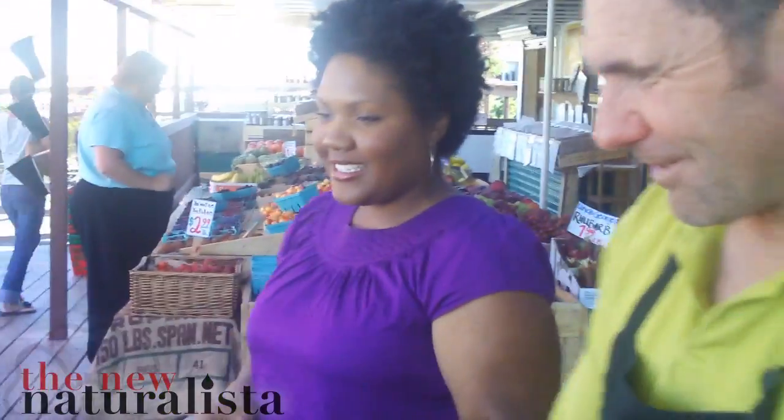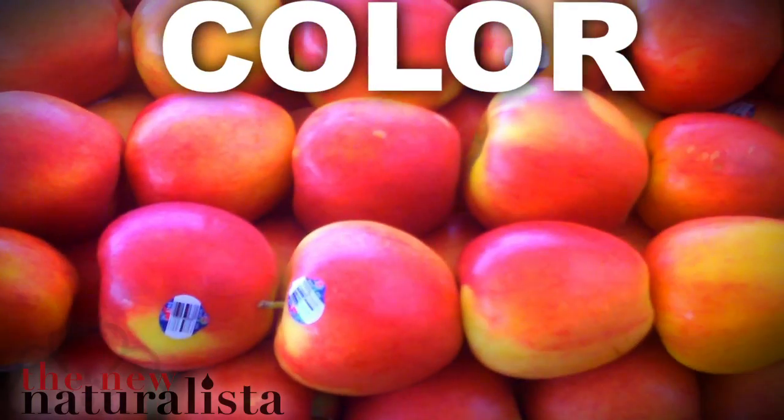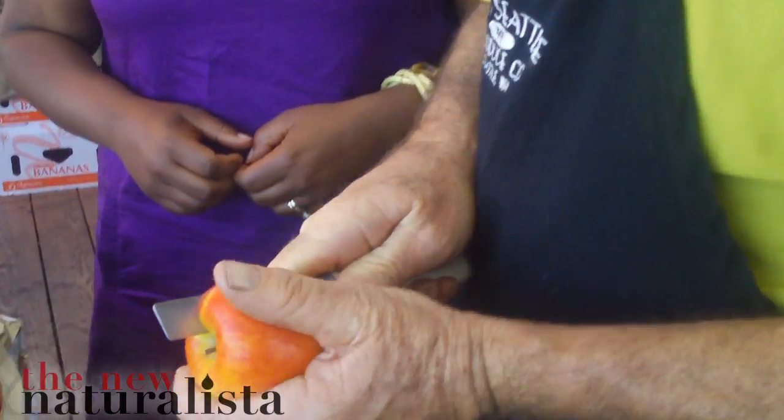Talk to me about the secret in getting an apple, purchasing apples that aren't mushy inside. Yeah, that's a good question — we get caught out sometimes ourselves. A lot of it's the color. They start getting a little yellowy, they're getting a little mushy. These should be pretty perfect just by the feel of it.